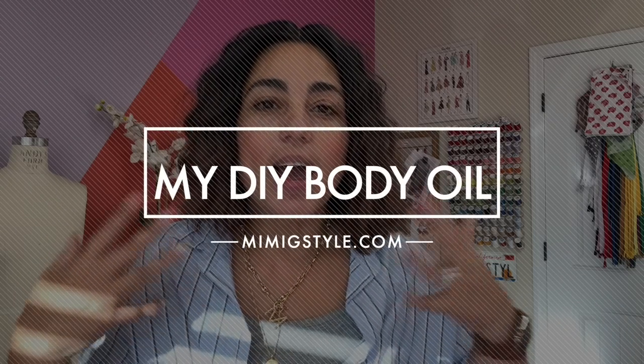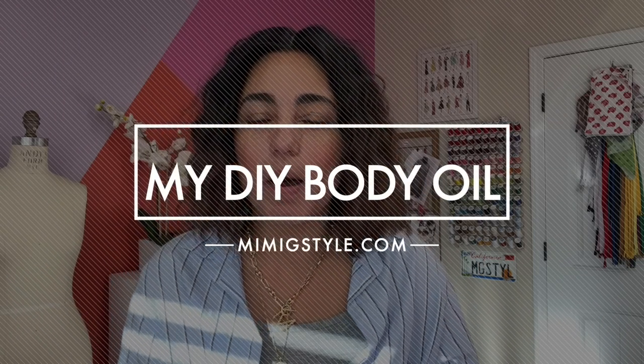Hi guys, Mimi G here. Welcome back to my channel. So today I'm going to be talking about making my body oil. I get asked quite often about my skincare routine — what I use lotion-wise on my body, what I use on my face, all these sorts of things. I have shared some of my skincare routine over the years, but I've actually never talked about my body oil, which is actually one of my favorite, favorite things to do.